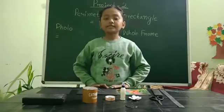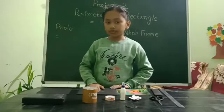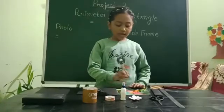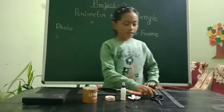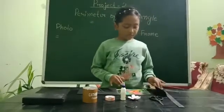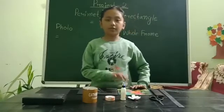The materials I am going to use are: hard cardboard, black chart paper, cello tape, glue, a beautiful flower to stick on the frame, scissors, scale, the support of the frame, and a beautiful picture of a flower.